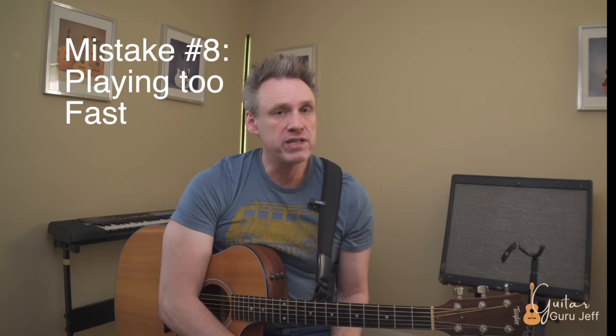Mistake number eight: you're playing way too fast. A lot of students come into the lesson room excited and play something far too fast. Remember: slow practice equals fast learning. Speed kills — a very good teacher told me that once. You need to spend time practicing the things you're learning slowly so your brain and your fingers can work out the kinks. If you start making mistakes 90 to 99 percent of the time, it's your brain and your fingers telling you you're going too fast. Curb this mistake, and going back to mistake number seven, practice with a metronome.